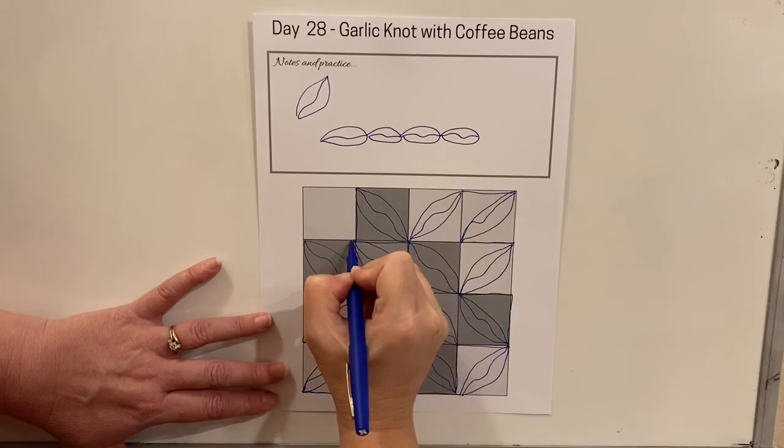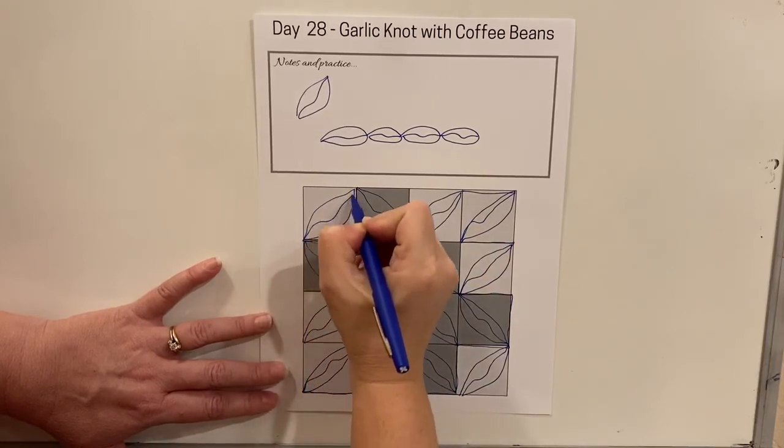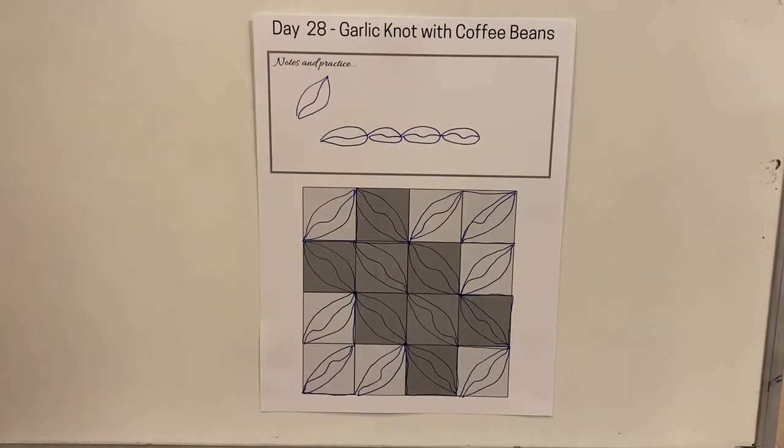I can slide across here to the far corner, and we have an easy curvy design that we can travel and fill our quilt with coffee beans. Do you need a small quilt project to practice your free motion quilting?